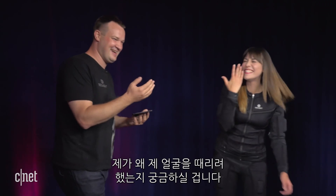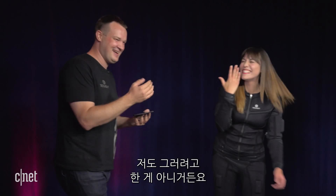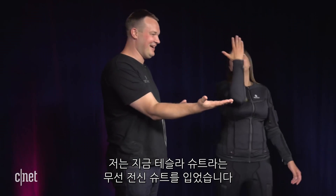I'm going to slap myself in the face! You're probably wondering why I'm trying to hit myself in the face. Trust me, I'm not doing it on purpose. I'm wearing a completely wireless, full-body haptic suit called Tesla suit.